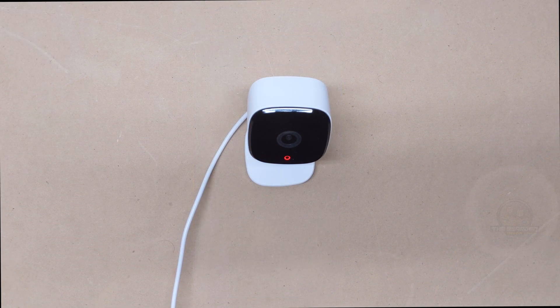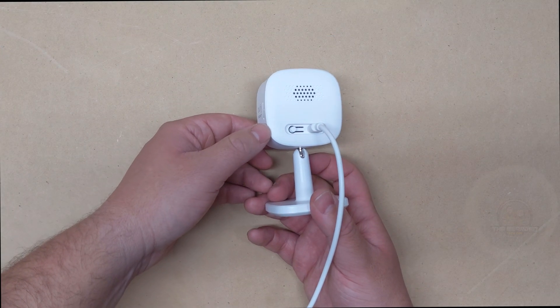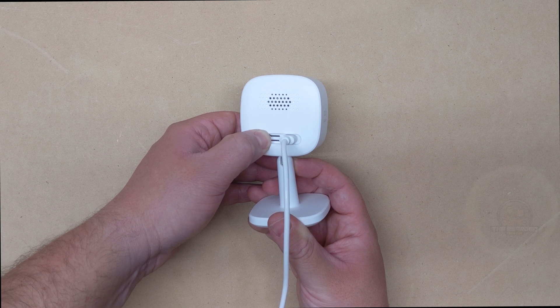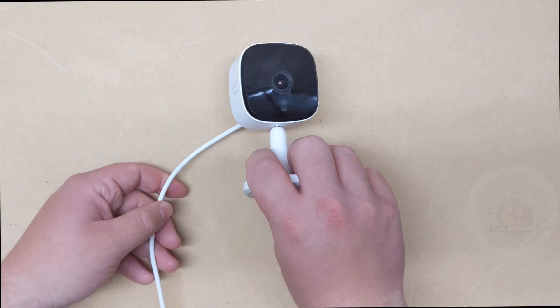The second way of factory resetting the Eufy camera is by holding down the sync button on the back of the camera for 15 seconds while it is powered on. You will hear an initial beep, but you will need to keep holding the button down for the full 15 seconds. After the 15 seconds, the camera will reboot and reset its configuration.